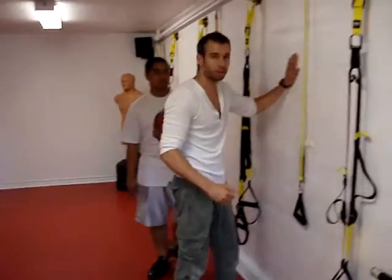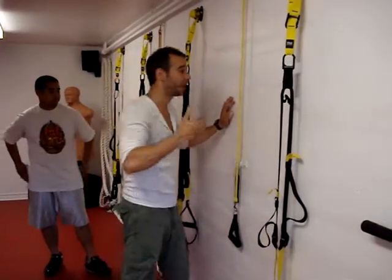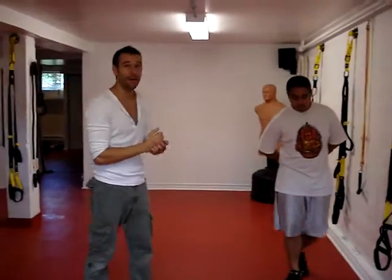This is a cement wall. I could hit this as hard as I wanted and it doesn't hurt. Now if I try to punch it, I don't even want to because I'm going to bust my knuckles and it's going to kill. So a hammer fist is very effective.